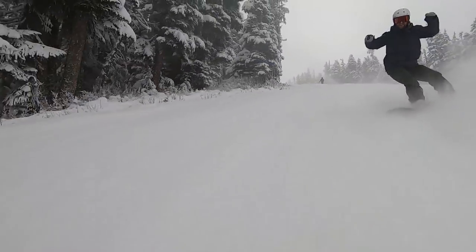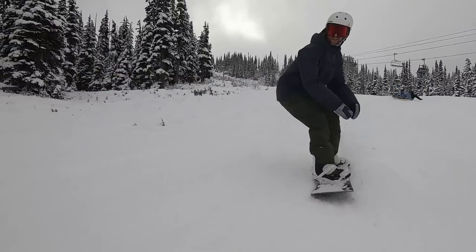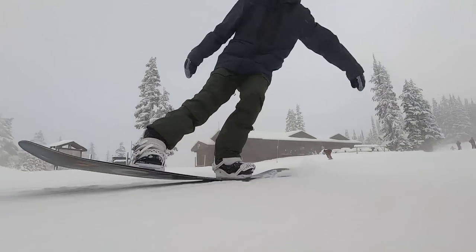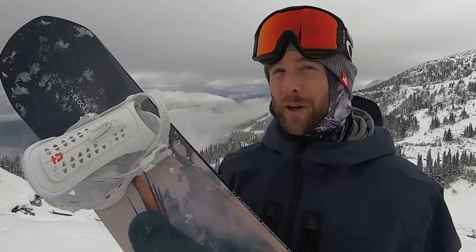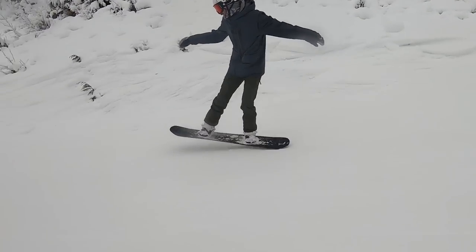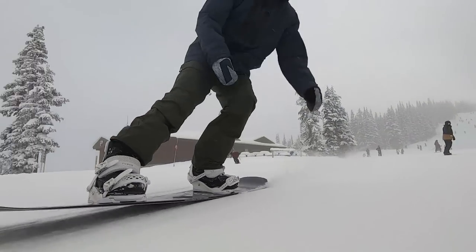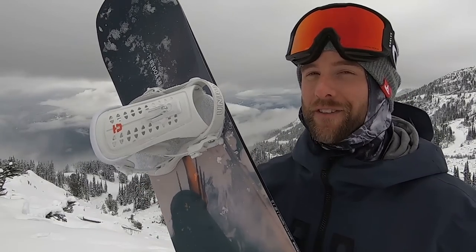So for ollies, for pop, for landings I'm absolutely loving this board, definitely delivering what I expected. An unexpected bonus feature of this board is how pressable it is. The last board I was on, the Capita Horoscope, very soft board, easy to flex, and on this one because of the mid flex I was expecting it to be a bit more difficult, but because of that slight rocker towards the nose and tail it's very easy to press, get into a tail press or even go for a butter. Something I love to do while freeriding is just get into some fun butters and this board definitely allows you to do that.